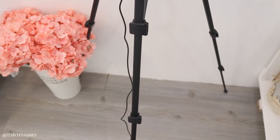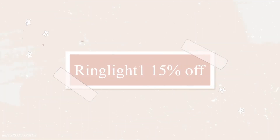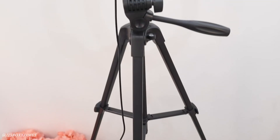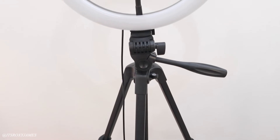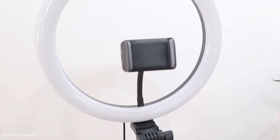If you're interested in this amazing 12-inch Amazon ring light that is super affordable, I'll have a link down below. I also have a 15% discount code which is 'ringlight1', so you can use that to get 15% off this already affordable ring light — whether you want to use it for filming videos, TikTok, Zoom, or whatever else.